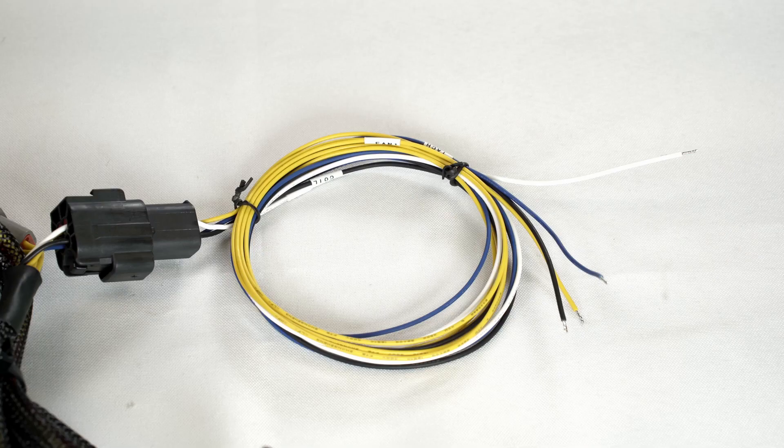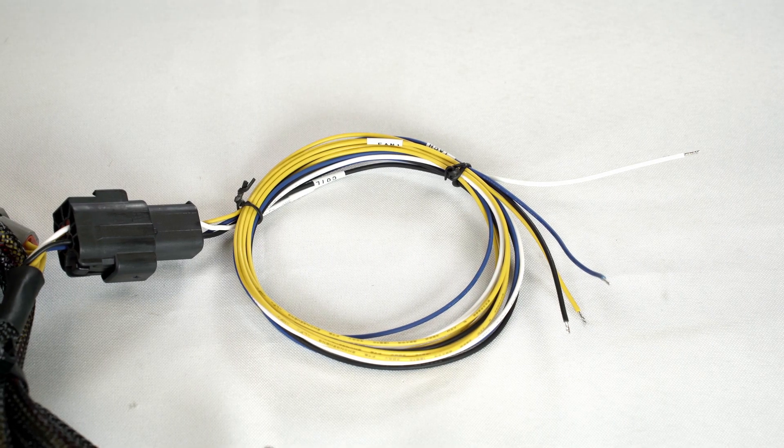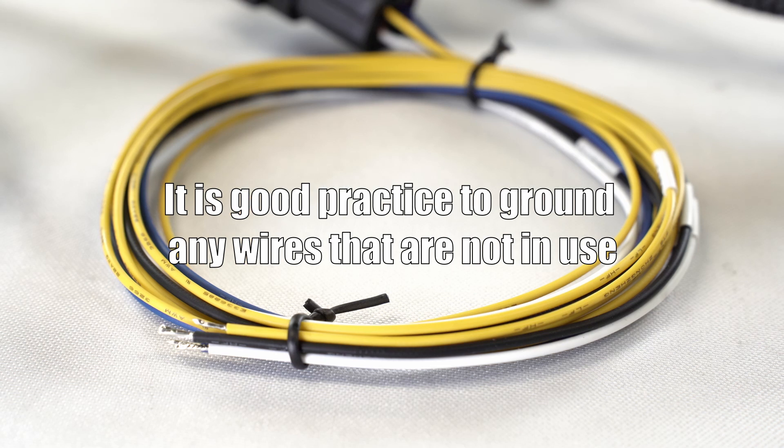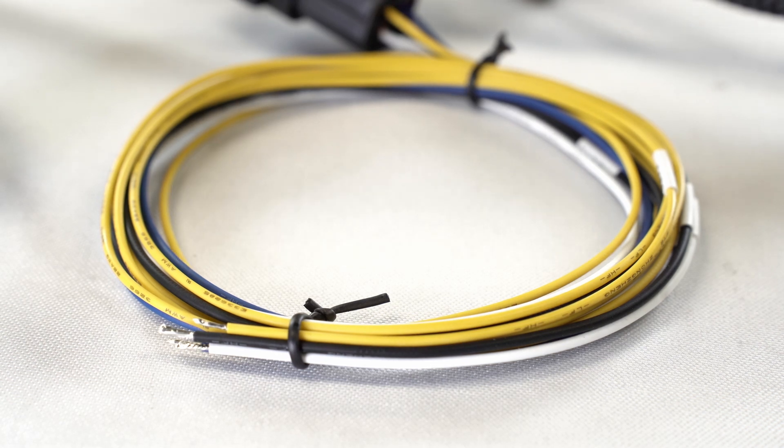The white key-on wire will always be in use. The blue tach wire, however, will only be used if timing control is not used. If timing control is used, you will use the black wire instead. Specific directions on what to do with these wires can be found in the instruction manual.